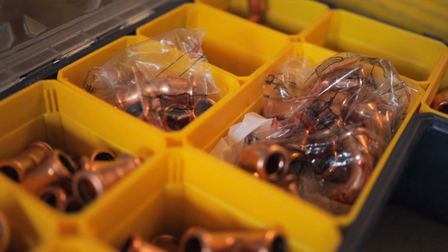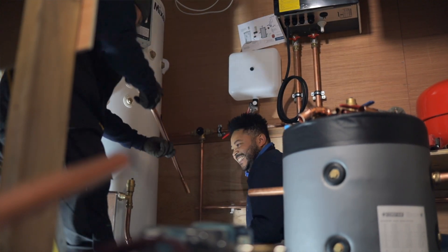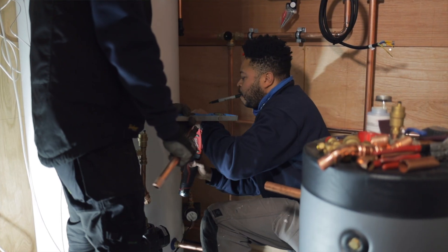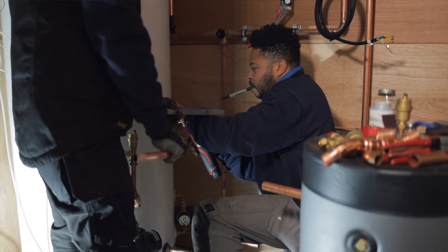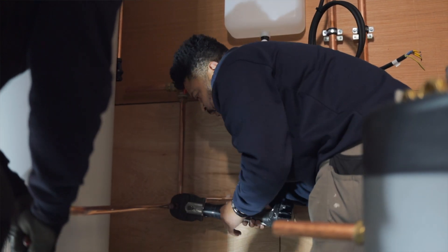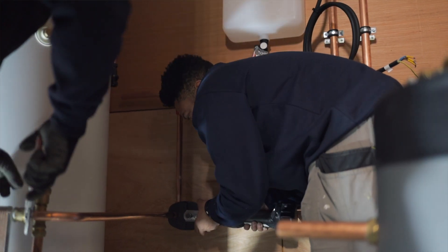In terms of fitting the cylinder, it's absolutely identical to any other mains pressure unvented cylinder — so if you're qualified to the G3 standard and you've done that training course, you're going to have no problems fitting this at all. You can also use it on a gas boiler if that's the legacy system and then upgrade it later to fit the heat exchanger. In terms of connectivity, it's absolutely no different to any other mains pressure cylinder you've ever dealt with.